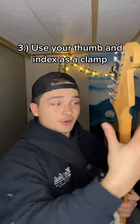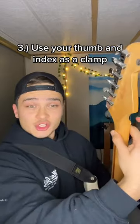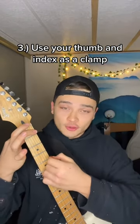On top of that, your first finger and your thumb should work as a clamp. You should be pushing into the back of the neck with your thumb so you can effectively bar all the strings.